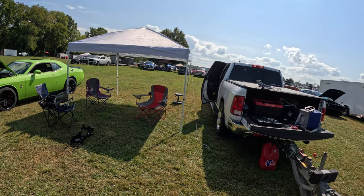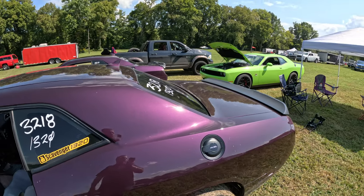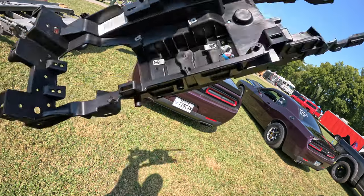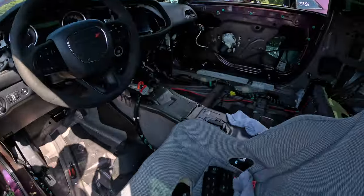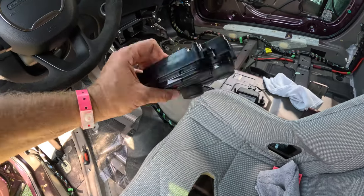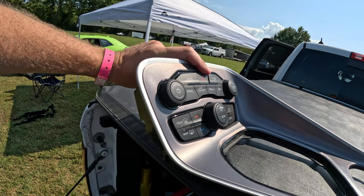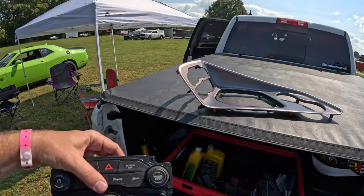I decided to finish this center console video at the track. I'm here at Holly Moe Party at Beech Bend Raceway Park in Bowling Green, Kentucky — trying to shave a little more weight and figure out how to save time. I took the frame and chopped it up last night. Here it is — I left these mounting parts where the bolts go in. I already pulled my center console out. I need to find a salvage bezel to chop up so I can use a little bit of it.